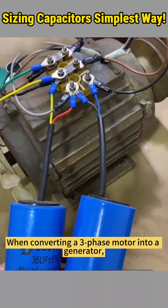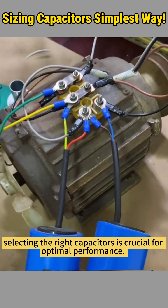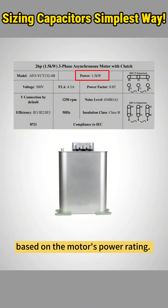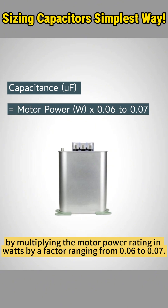When converting a three-phase motor into a generator, selecting the right capacitors is crucial for optimal performance. To determine the right capacitor size, you can easily calculate the total capacitance needed based on the motor's power rating. A general rule of thumb is to estimate the capacitor size by multiplying the motor power rating in watts by a factor ranging from 0.06 to 0.07.